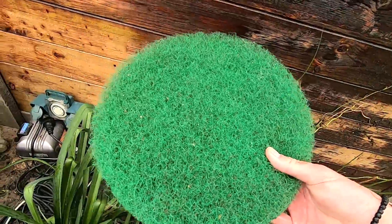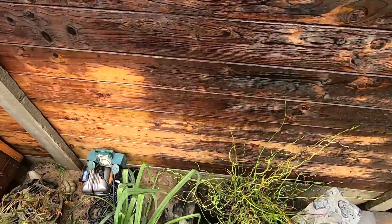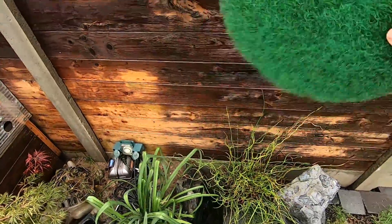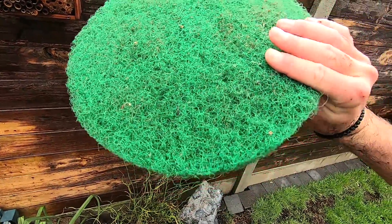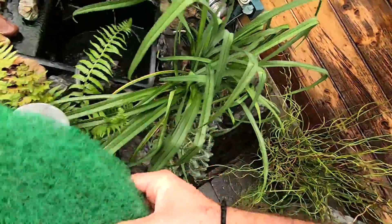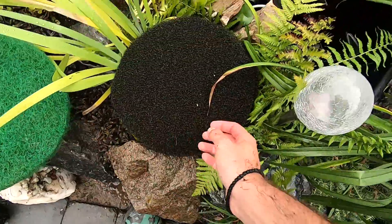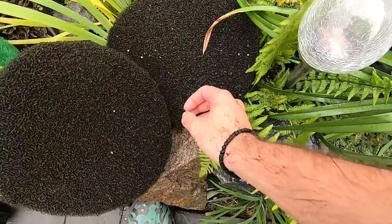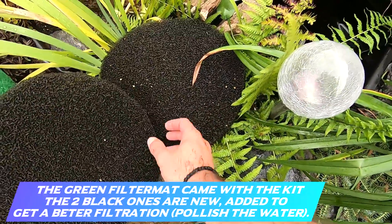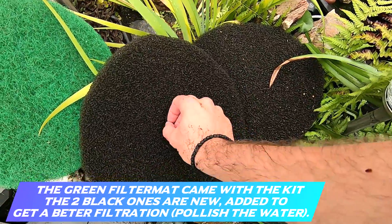For the filter mats I just tap them against the strainer and all the debris falls out. Because it's raining a lot it will rain off, so all should be good. I don't clean the mats with a hose so that I don't kill off the beneficial bacteria. If you saw one of my other videos, I put two new mattings in it, but this time I think I'll only put in one because it comes up way too high.